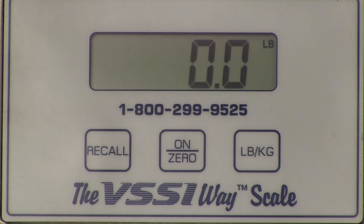To enter the calibration mode, depress and hold the on/zero button, followed by the pound/kilogram button. If this is done correctly, the scale will display "cal zero."